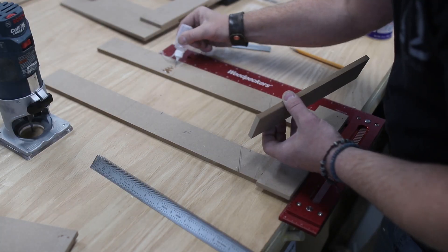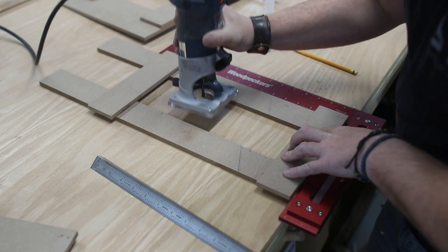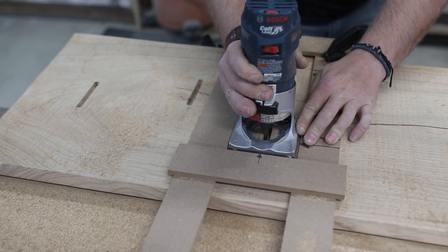To cut the mortises for the splines, I first made a quick jig using some MDF and CA glue to help me get straight lines with a router. With a pattern bit, I cut each line about half an inch deep.